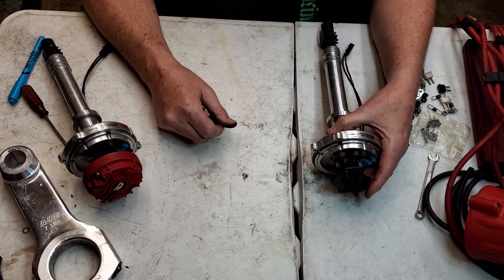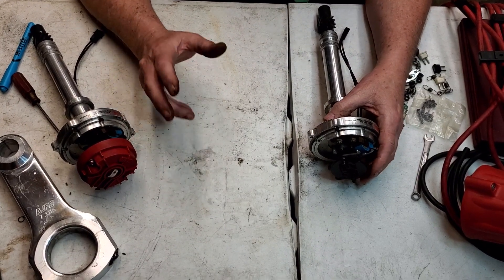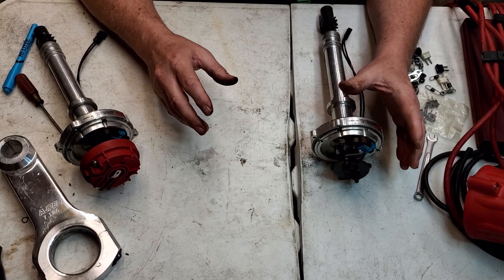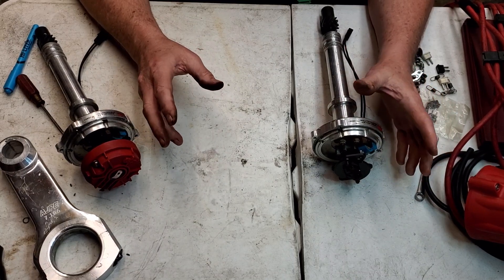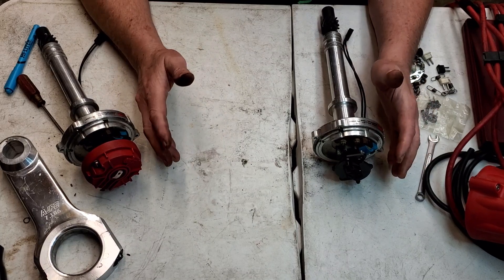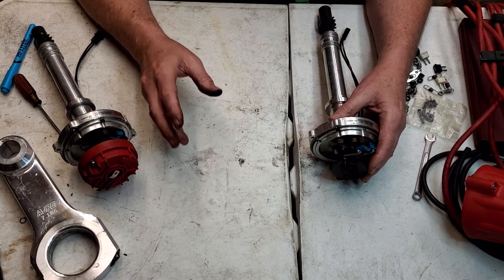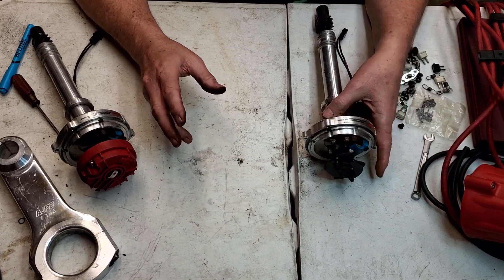Hey guys, back with another video. This one's going to be on ignition and ignition timing and ignition advance. There are three basic distributors you're going to have: a distributor that's locked out, running full advance all the time — that's more for just total drag racing when you're going to take it to the track, not on the street. It's hard on the motor for it to run a long time.